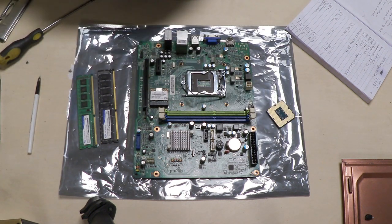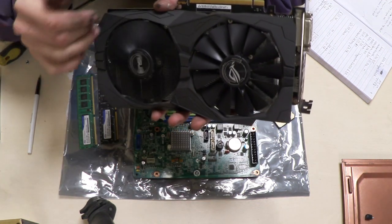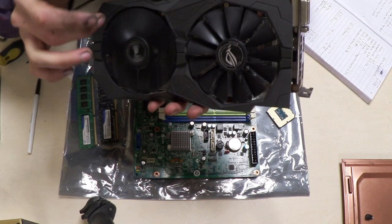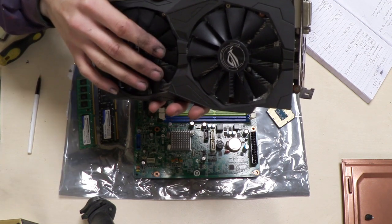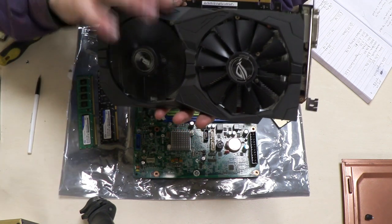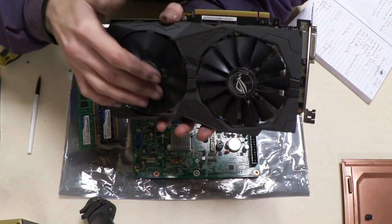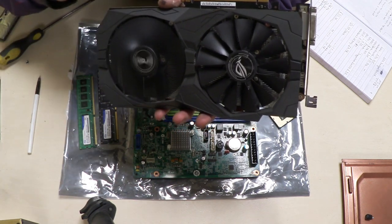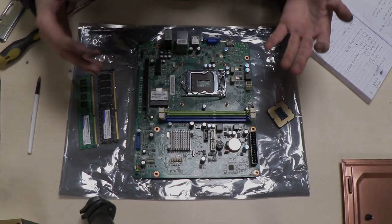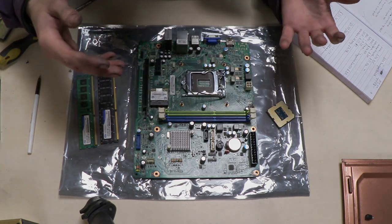Last but not least, the graphics card is a GTX 1050 Ti with 4GB of GDDR5 VRAM. This was actually donated to me, so I didn't pay a penny for it — big thanks to Al for that. That's pretty much all the components, so let's bring up the case and start installing everything.